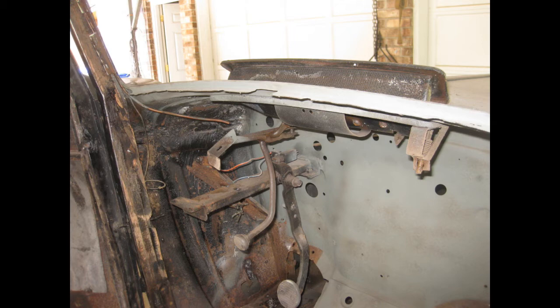Here's the front vent area — Roger says he's got it freed up and working nicely. Other than painting, it's pretty well complete.